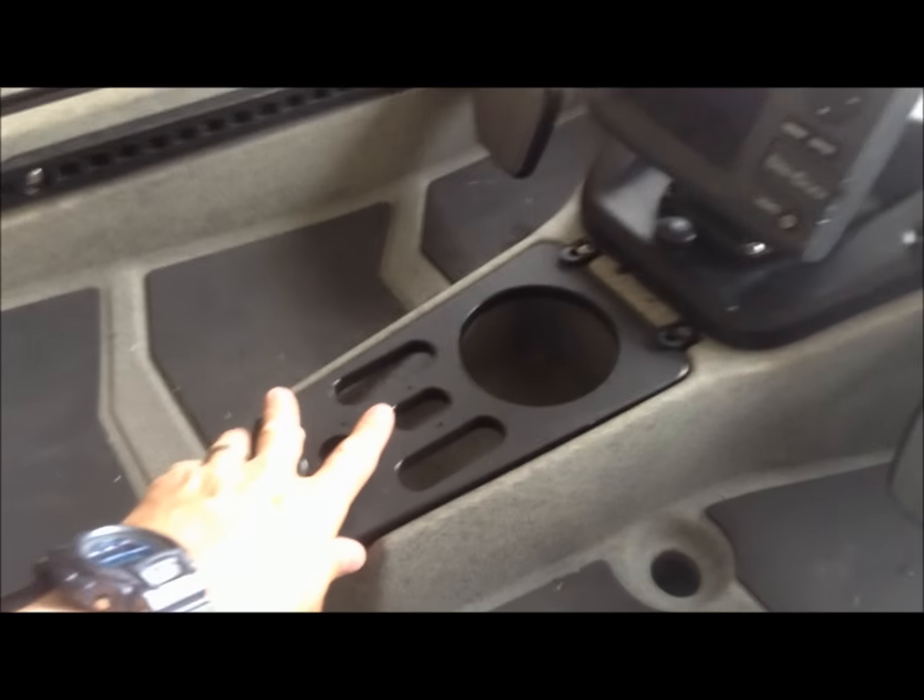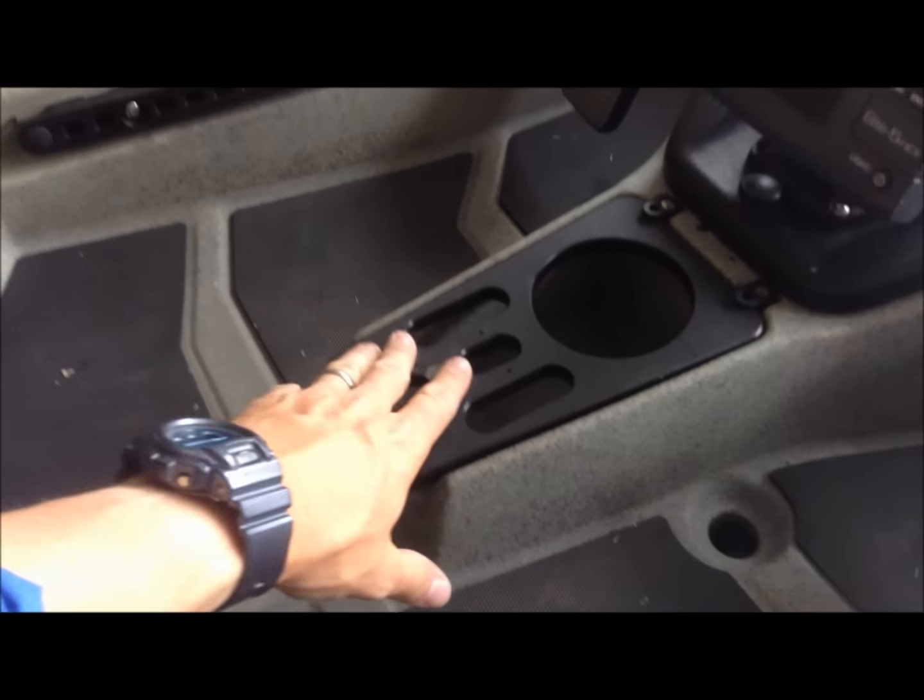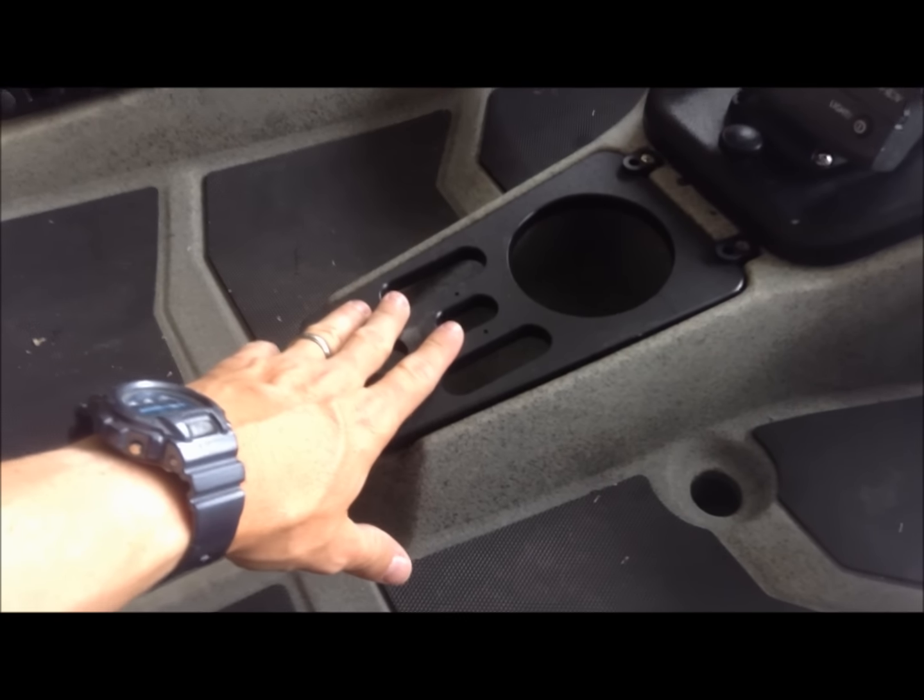Moving on back, it's got a console in the middle here where you can put pliers, tools, cups, coffee — whatever you want to put in there, it'll hold it for you.